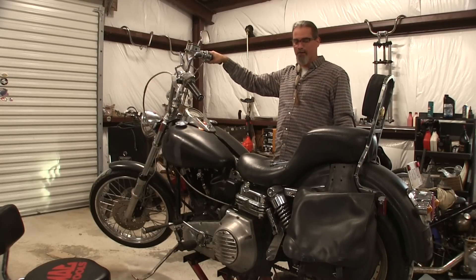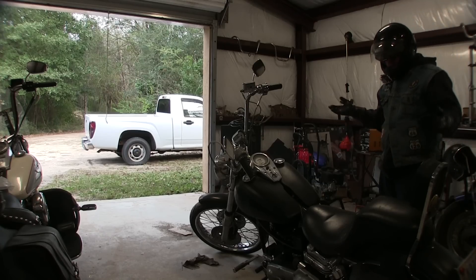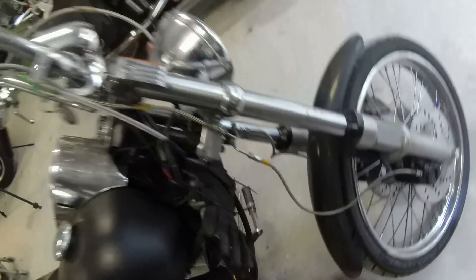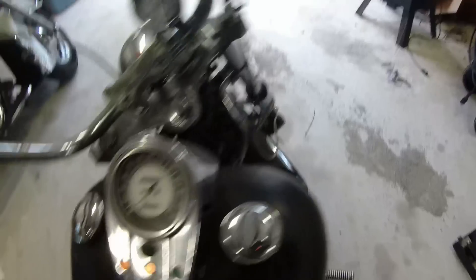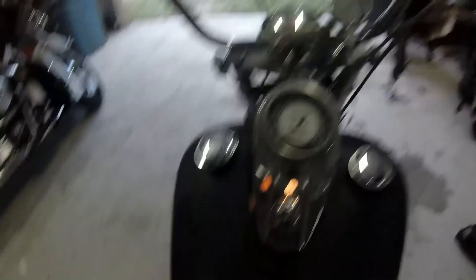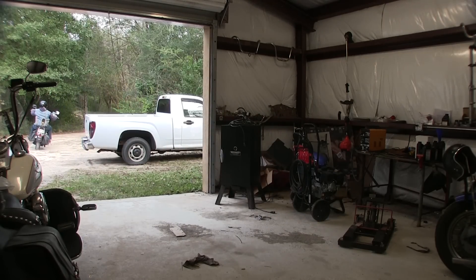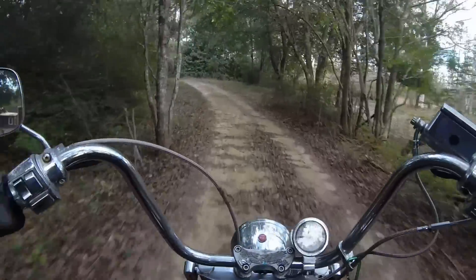It looks like it works. Now to get it back onto the ground and see how the clutch works. I forgot my gloves — in such a hurry to try this thing out. It's chilly outside. I haven't changed the oil yet; it's got 70-weight oil in it, but I did let it warm up. I strapped a leather glove to the oil cooler — it's probably about 45 degrees out here.